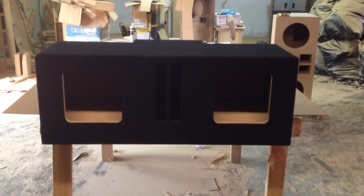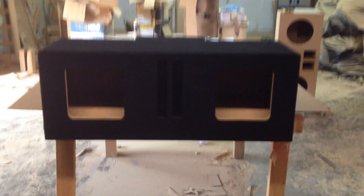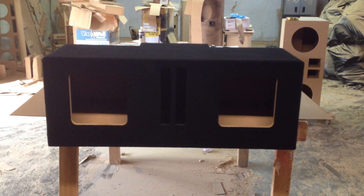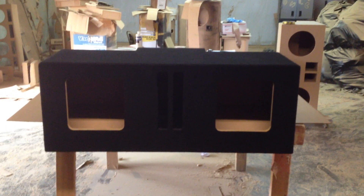Hi, this is Carlos of AK Audio. Today we've got a G-Body box. This box will fit the 1980s Monte Carlo SS, Buick Grand National, and the Cutlasses, and many others.